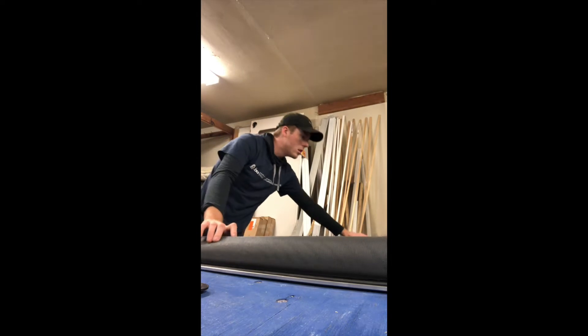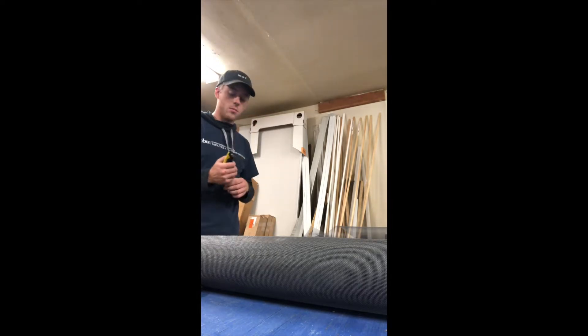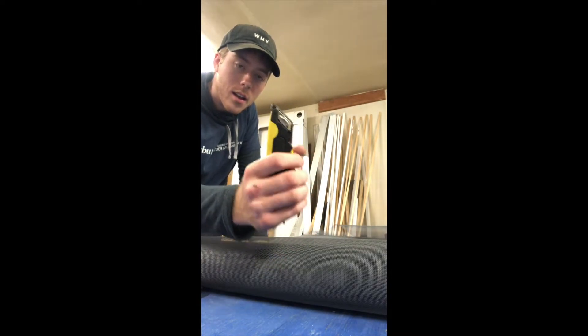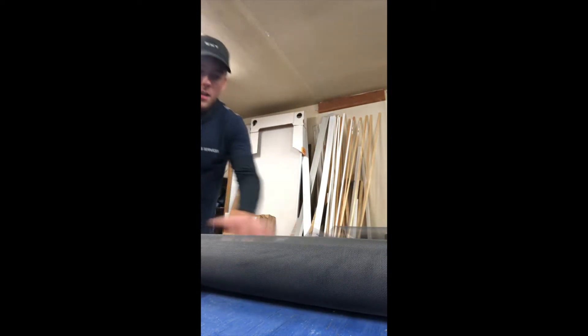Now we lay it across the screen that we're making. I need a knife. Look at this — this is the thing that I got from the dumpster. It's a little knife, so when you squeeze it, it opens. Look at that. Just cut this.